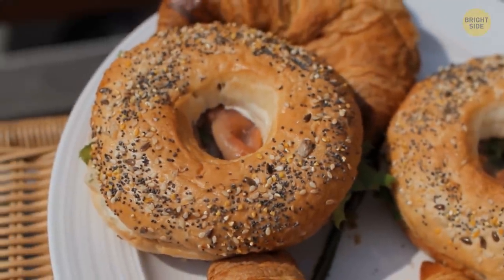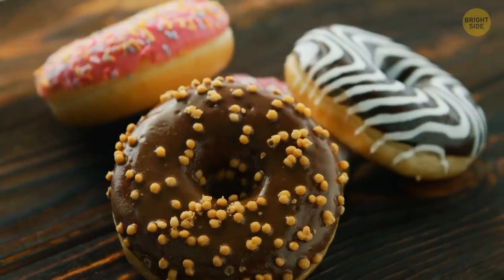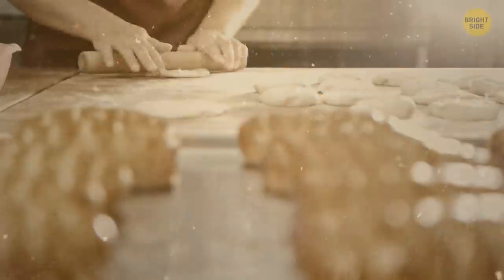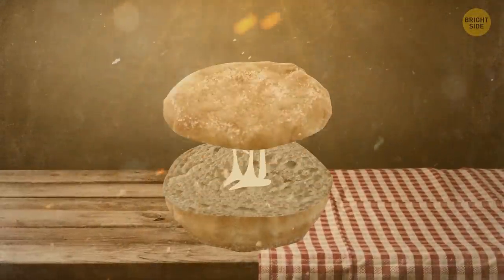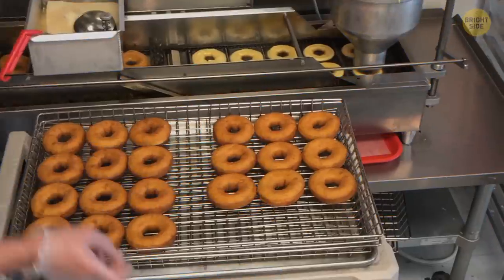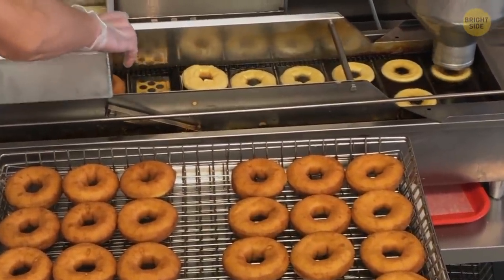Well-known American bakery products such as bagels and donuts usually have one similar feature: a hole in the middle. The reason behind this phenomenon is more practical than aesthetic. When bakery manufacturers first started cooking donuts, they faced a problem — donuts refused to bake evenly. The dough remained moist in the middle while the edges got dry and crispy. So the manufacturers decided to leave holes in the middle of the buns, and it helped.